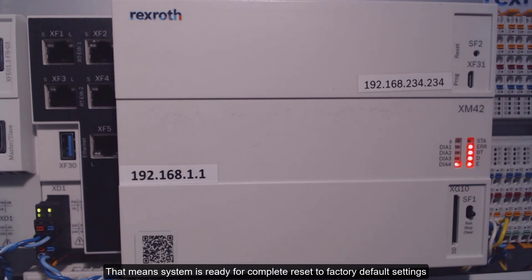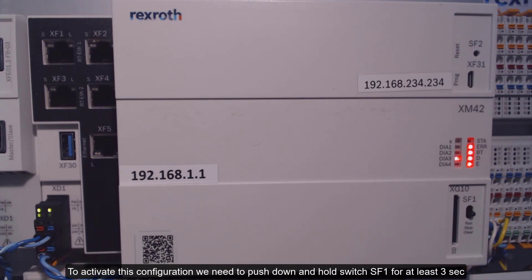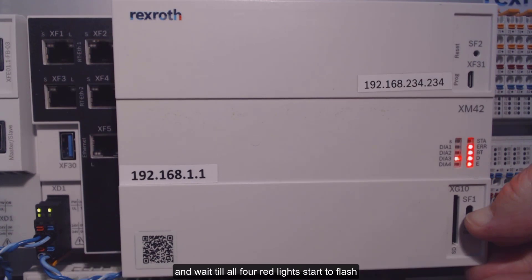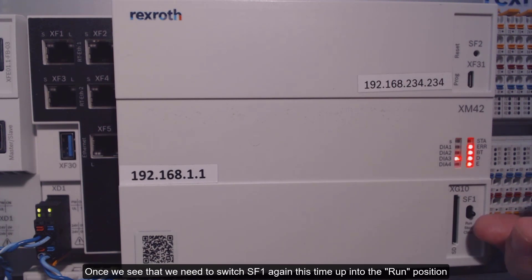That means the system is ready for a complete reset to factory default settings. To activate this configuration, we need to push down and hold switch SF1 for at least three seconds and wait until all four red lights start to flash. Once we see that, we need to switch SF1 again, this time up into the run position.